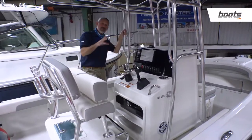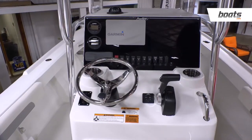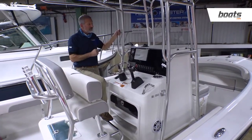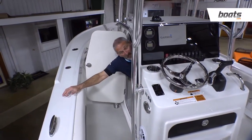The console represents another break-over point. It's now large enough that you can have two flush-mounted MFDs if you'd like to have two different screens, or you can have one larger unit. And of course, the console is now large enough to also house a head compartment.